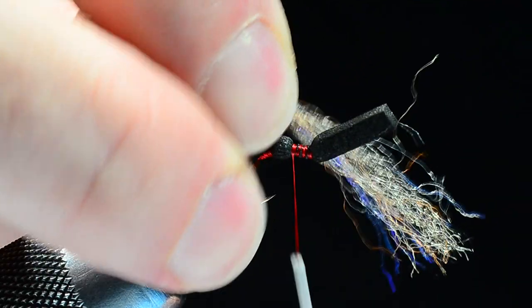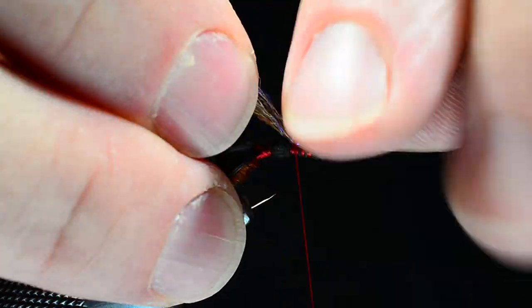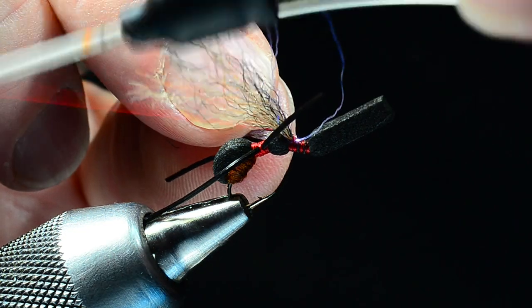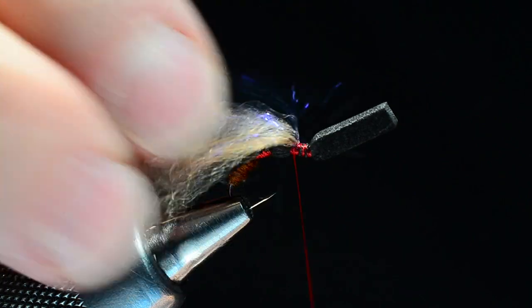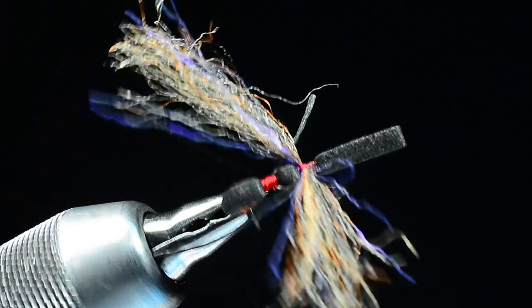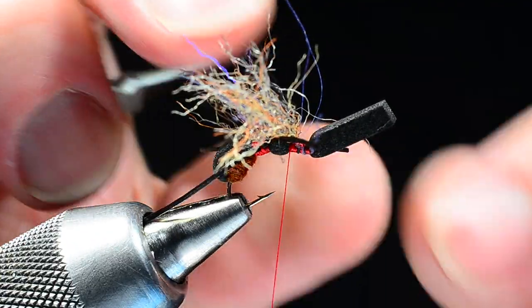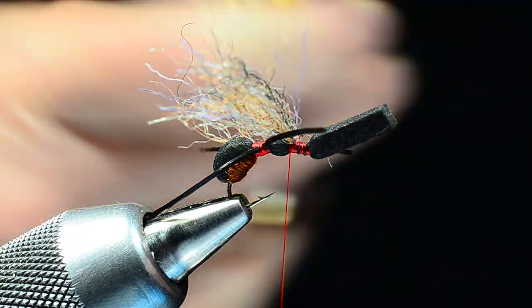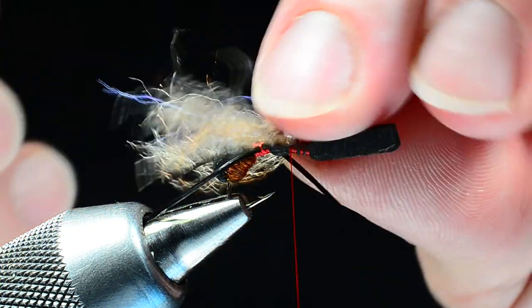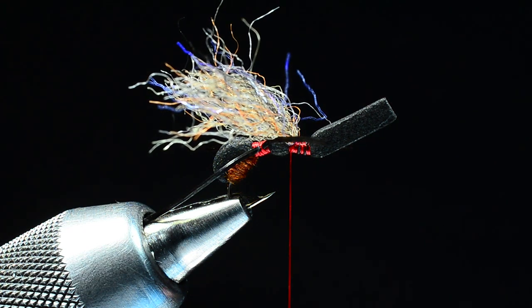I'll lay this wing material in right at the front edge of the body and catch it with a couple of turns at the center of its length, then X it in sort of like parachute spinner wings so they're swept back. You can see how bright that flash appears under bright light. Those few little strands of flash stuck in there make the fly so much more visible in the water. I've been doing this on a lot of my attractor dries — just putting a little bit of that blue UV in there really makes the fly a lot easier to see.